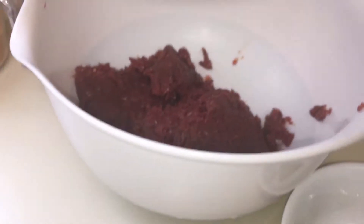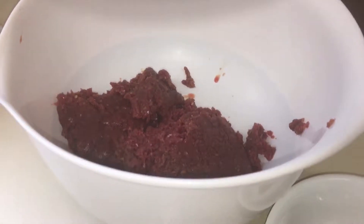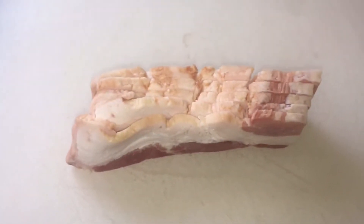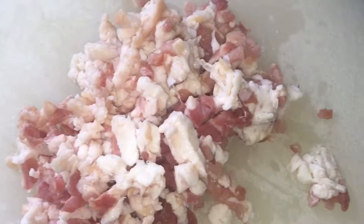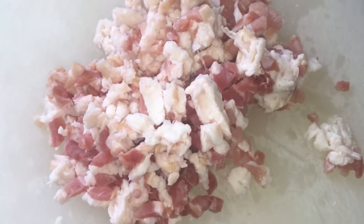I had some bacon so I chopped it up so I could put it in with my venison to keep my moisture level up and to put flavor in there as well while I was cooking it. Put a good fine dice on my bacon.